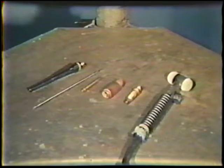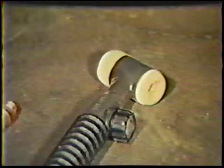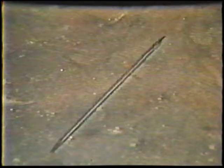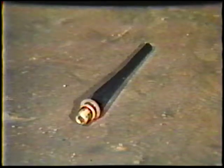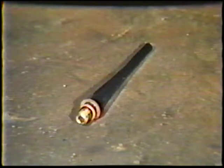Once the materials have been obtained, assemble and adjust the welding torch. The torch consists of a torch head, a collet body, gas nozzle, collet, and electrode. The collet and collet body size should match the diameter of the electrode. A 1/8th inch tungsten would require a 1/8th inch collet and collet body. Finally, an electrode cap is used to tighten the electrode securely in the torch.